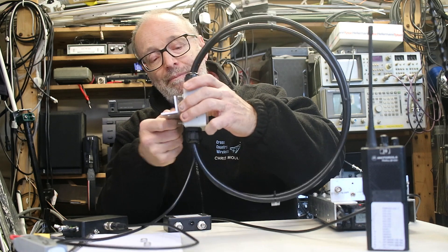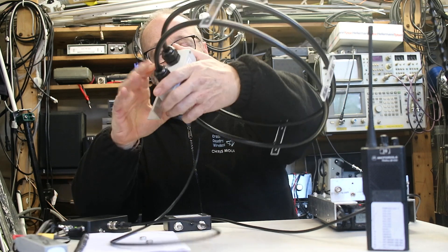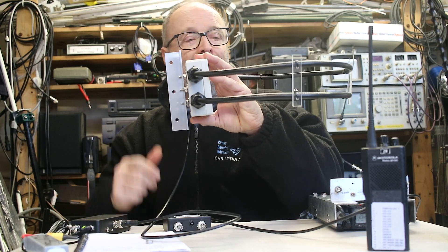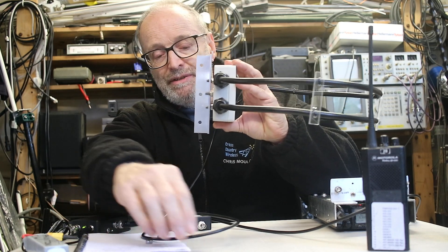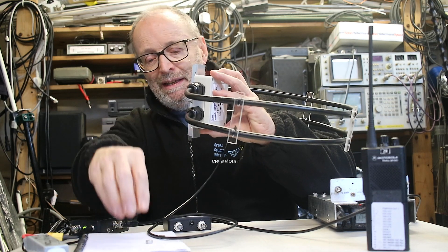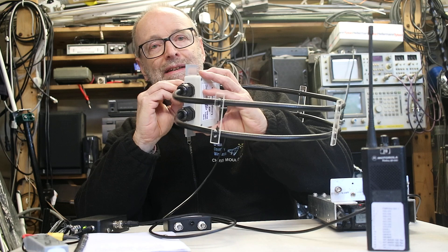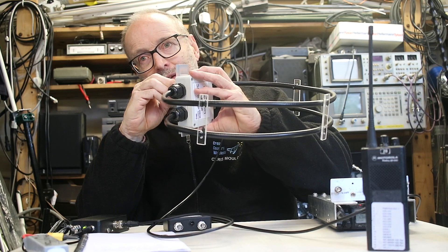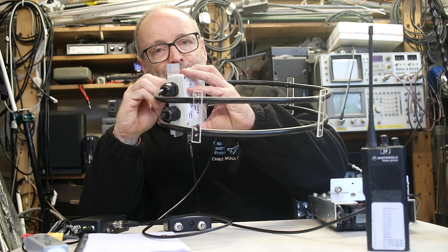The other thing it can do is that you can mount it onto a vertical mast and have the antenna horizontal. When the loop antenna is horizontal it has an omnidirectional pattern, and depending on how high you can mount it, it will have quite a good low angle radiation pattern.